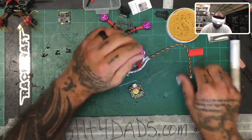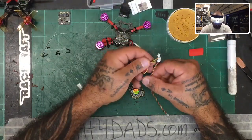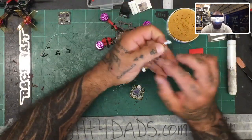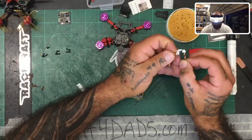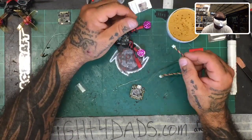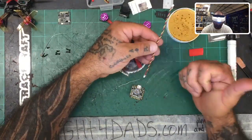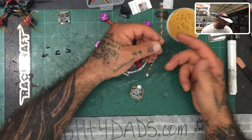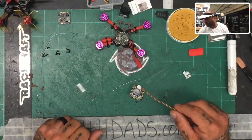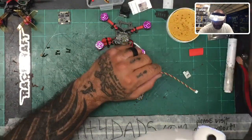Some of this wire is going to be used for the VTX and some for the camera. We've got identical connectors, so there's plenty. I need a wire for the smart audio. We know for the VTX we'll be using yellow for video, red for power, and black for ground. I'll find a different colored wire so I can keep track — I'll use this one for the smart audio wire.